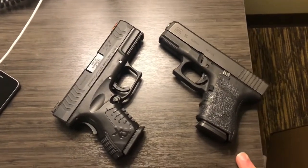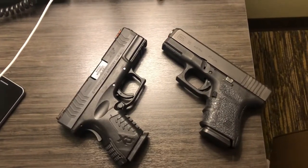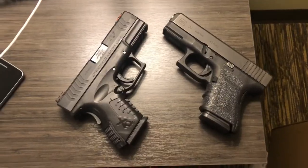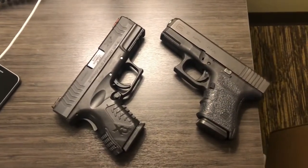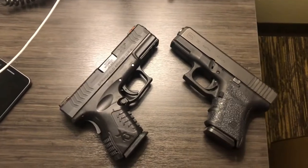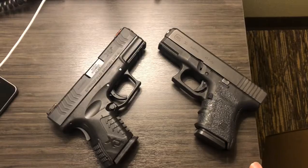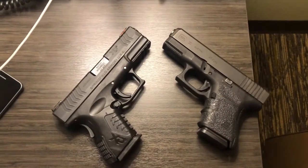The benefit of the Glock, however, is that Glocks are very simple to fix or replace parts. I can put things back together and I'm not a gunsmith by any means, but they are extremely simple. So you'd have to make the choice: if you're okay with always sending your firearm back for repairs, the XDM will always get taken care of. If you want to do a little learning and get to know your gun better, the Glock would be the way to go because it's so simple.